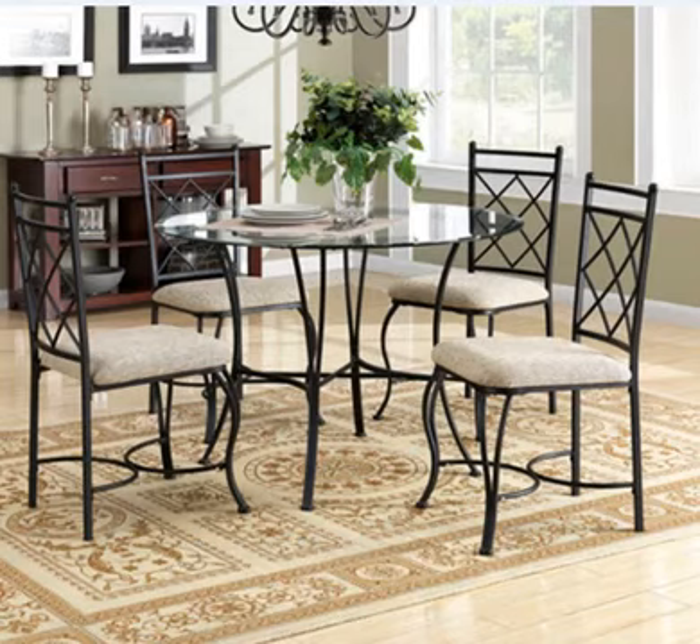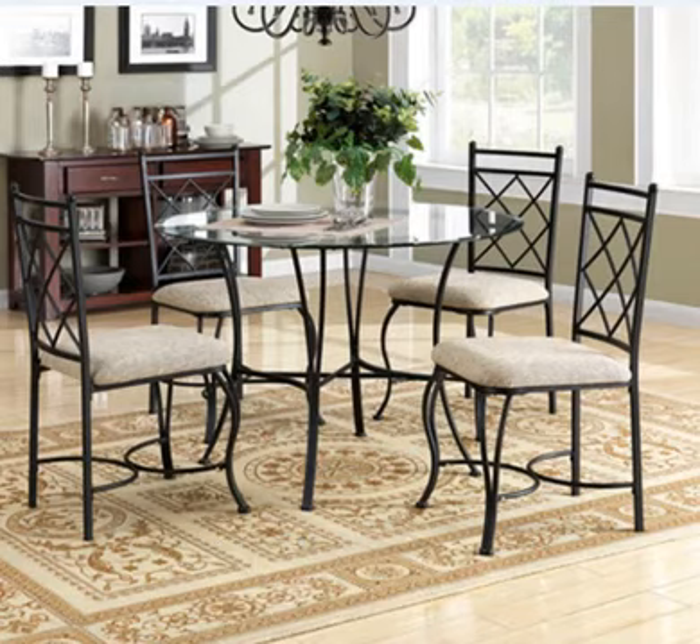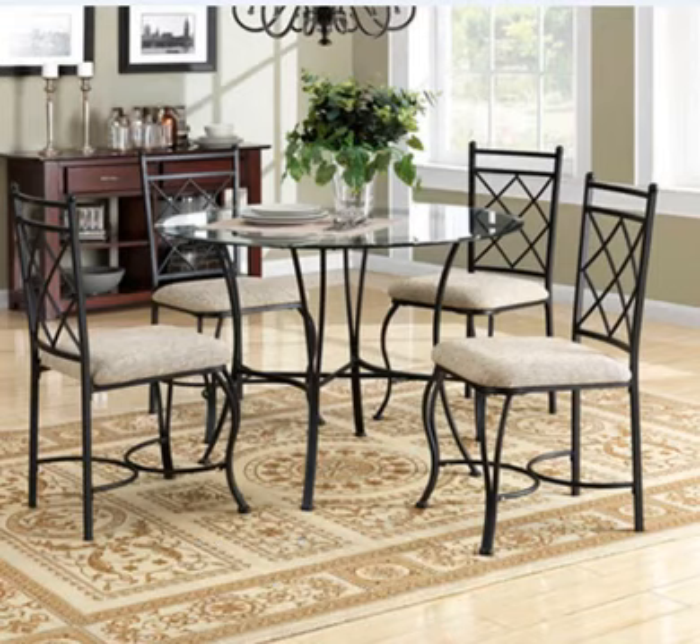I was starting to get frustrated when one of our neighbors gave me this website information. She said her daughter just got a dinette set there and that she loved it. I put the information in my purse and didn't think much about it. A few weeks later, I accidentally stumbled across it and figured, why not look — so I did.